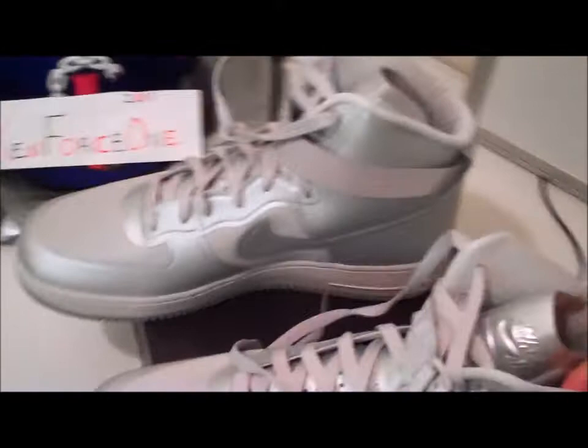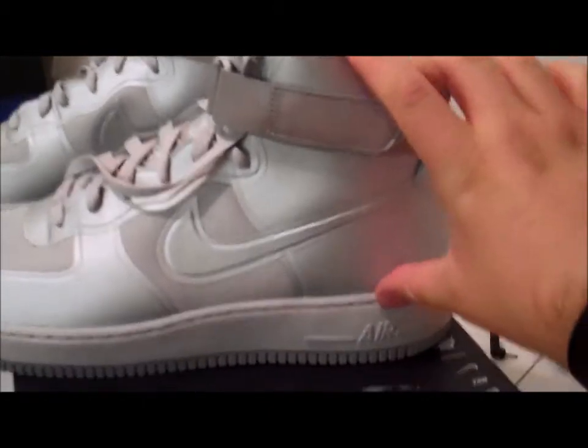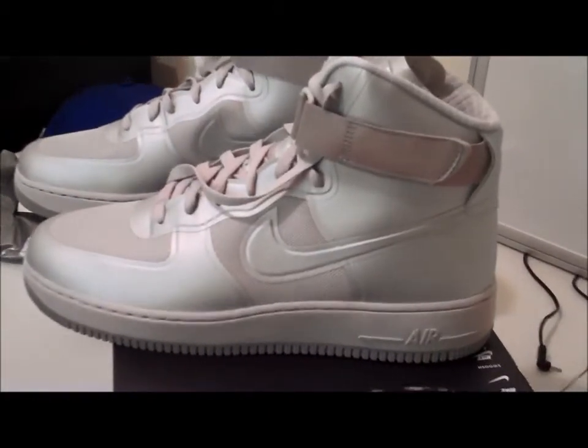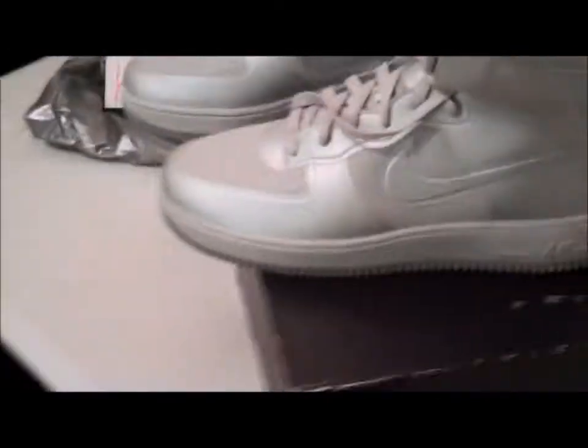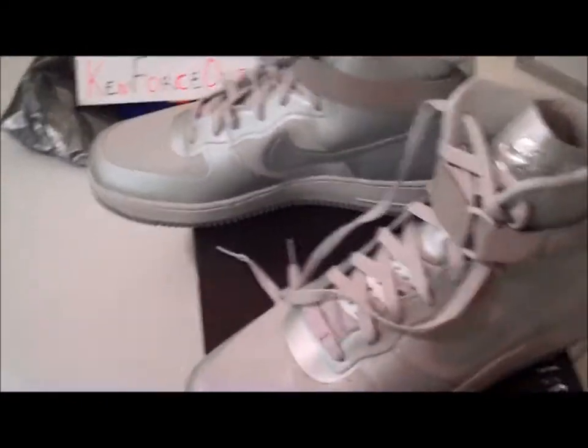These are a true Air Force One High - like a true high. I can put my hand right there - it's a true high top, there's no mid. It's a true Air Force One High, it's got the strap and everything. What these are is basically a fusion of a Hyperfuse - or a Hyperdunk - and an Air Force One.